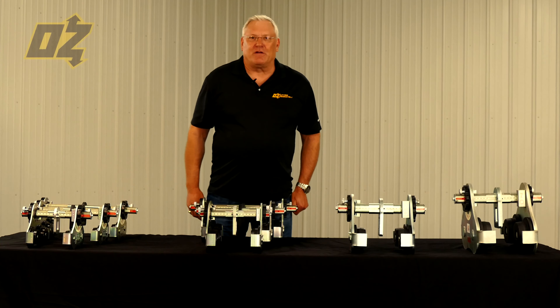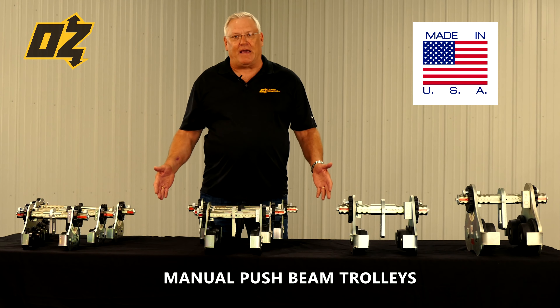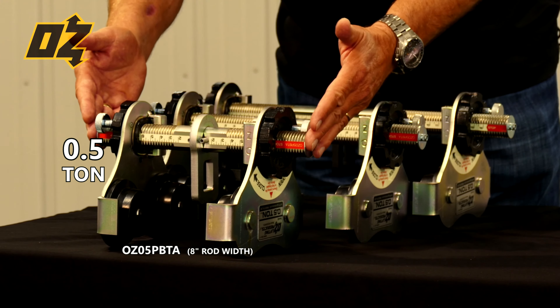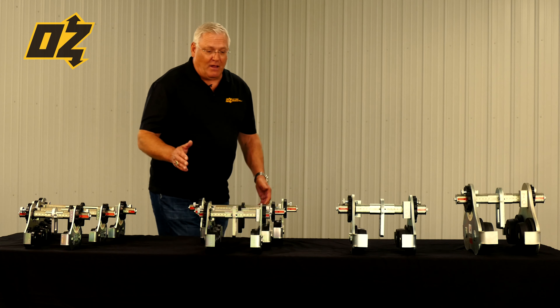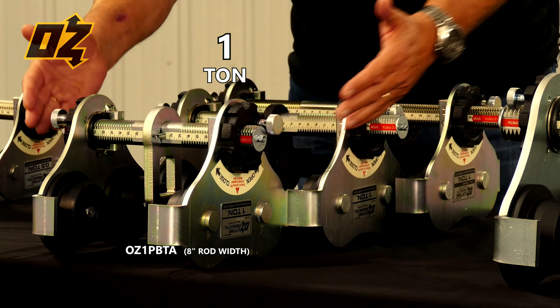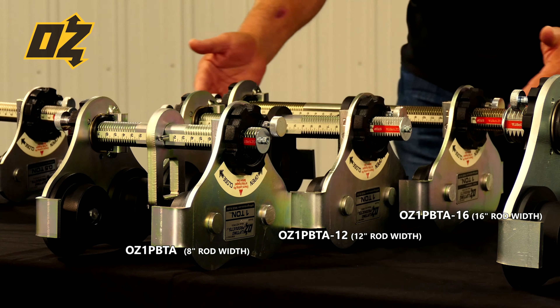Welcome to Oz Lifting Products. I'm here to talk to you about our manual push beam trolleys that are made in the USA and patented. Our half-ton trolley comes standard with an 8-inch pin, with optional 12-inch pin and optional 16-inch pin. Our one-ton trolley comes standard with an 8-inch pin, also available with a 12-inch pin and 16-inch pin option as well.